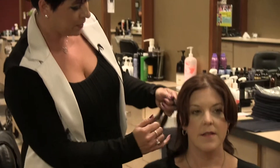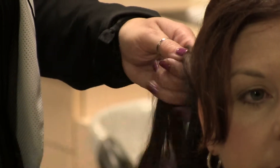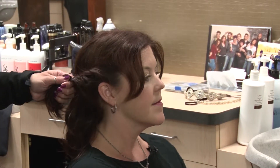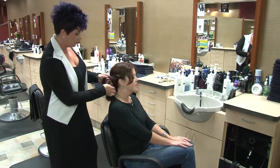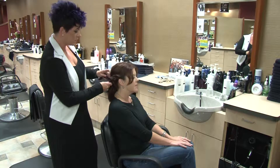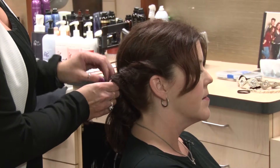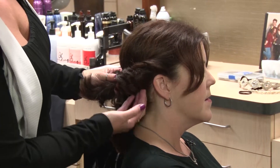You take the bottom one to the top and continue that all the way until you get to the back. When you complete that, you have a nice twisted rope that makes your ponytail look a little bit more dressy without having to go through so much work. It adds character. At this point, you can put your ponytail holder in and continue to the other side.